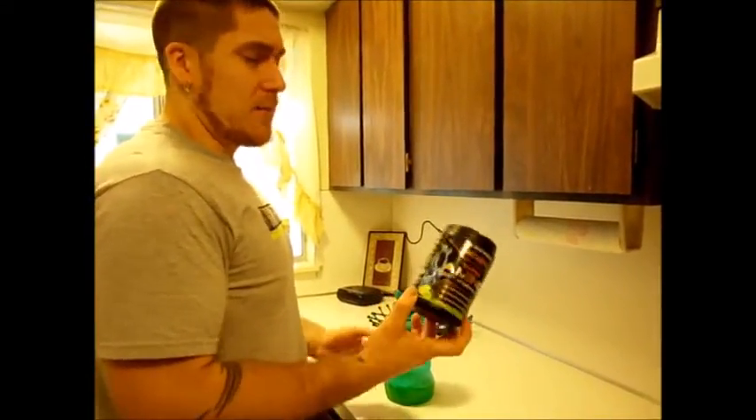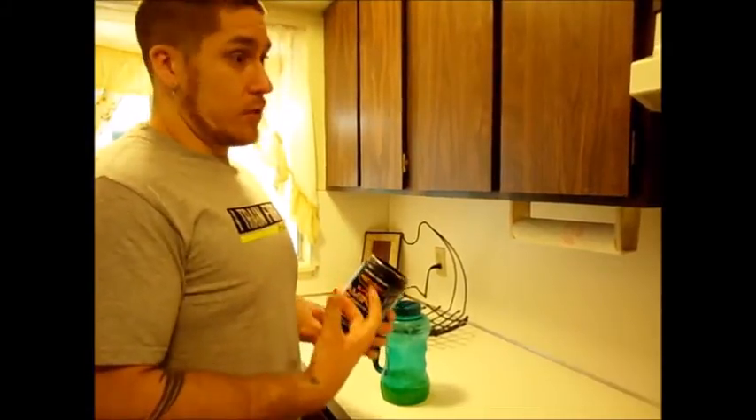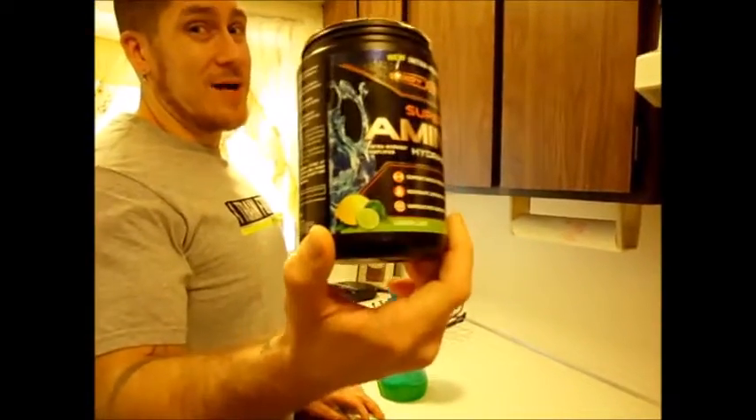Actually, I might even make a video just about that alone. Some people use it, they don't need it, but for me it's very important — I very much enjoy it for recovery purposes. I say at least try it out. Intro Workout, Super Amino, lemon lime — big bonus, not fruit punch. Have a good one.